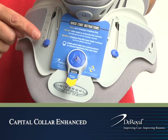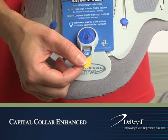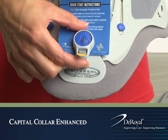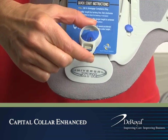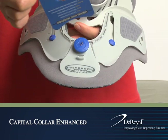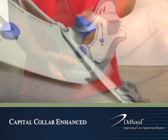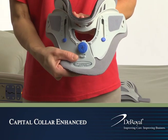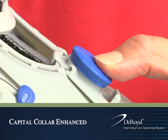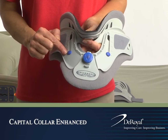The collar should be positioned at the lowest height setting prior to application. If adjustment is necessary, pull out the plastic tab from the dial to release the compliance ring. Pull the adjustment dial out and push down on the chin portion of the collar. Push the adjustment dial in to re-engage the dial. The adjustment guides should now be at the lowest setting.